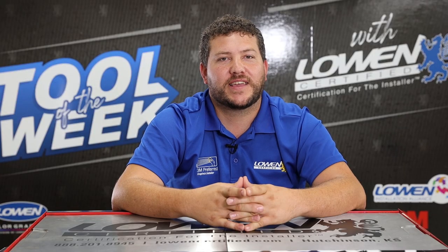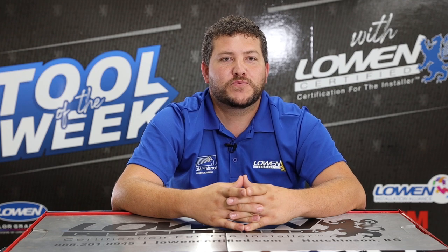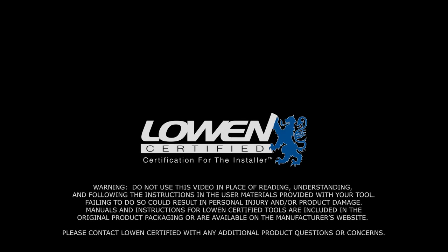Well that wraps it up for this week. For more tool videos be sure to like and subscribe. Also visit our website for more information on training classes and certification testing. Don't forget to shop LowenCertified.com for wrap tools with the lowest prices in the industry. All links are in the description below. Thank you.